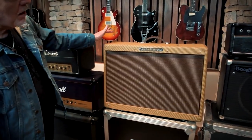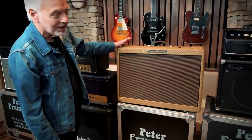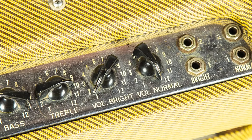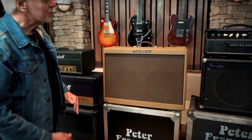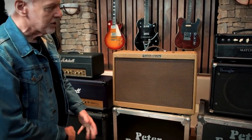So up here is what I guess you would call the Keith Richards model of Fender Twin. It's 1959 — the blow-your-socks-off amp. It's got the high power, so I think it's 100 watts.